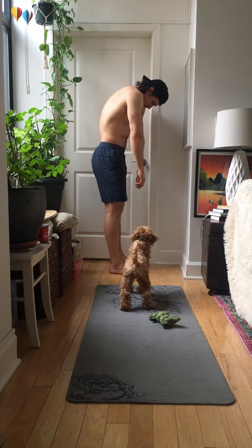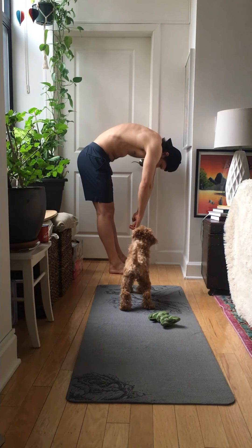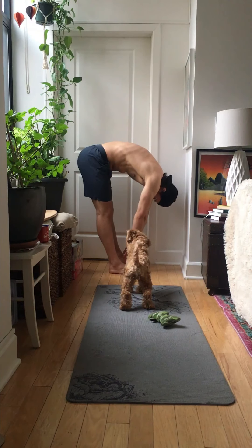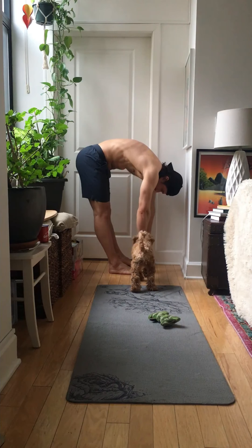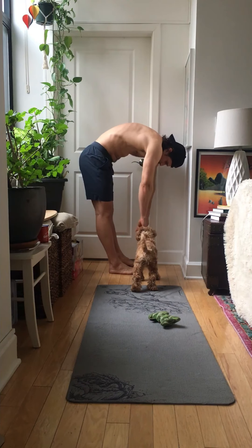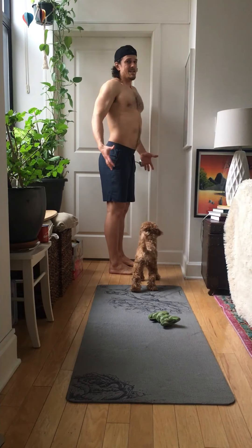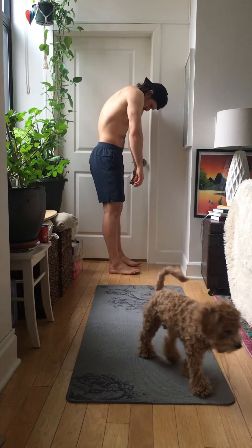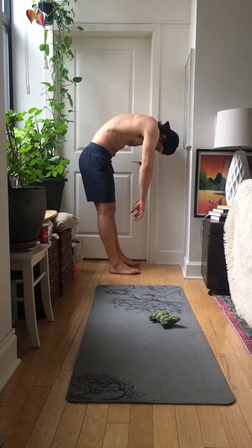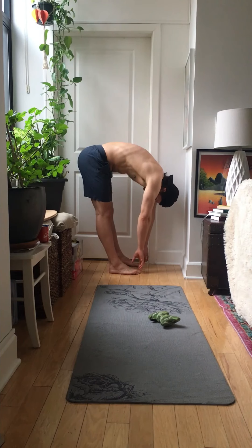Ready? Chin down, shoulders, mid spine, lower spine, all the way down. Hold for five, four, three, two, one. On the count of 5, coming up — one, two, three, four, five. And then on the exhale we're going to go down. Four, three, two, one — stop and hold. Five, four, three, two, one. And start coming up — one, two, three, four, five.